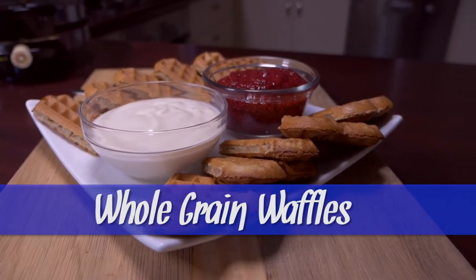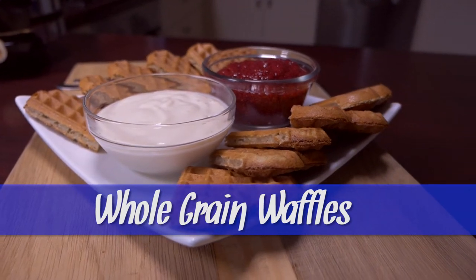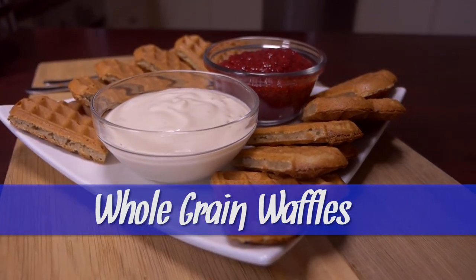As a busy mum, I'm an advocate for quick, easy, simple recipes that are not going to leave my kitchen in a huge mess.